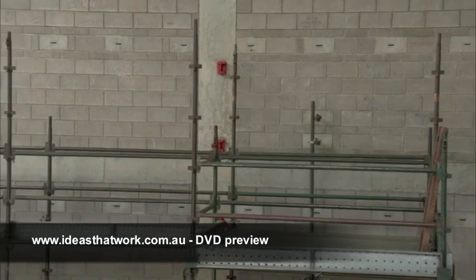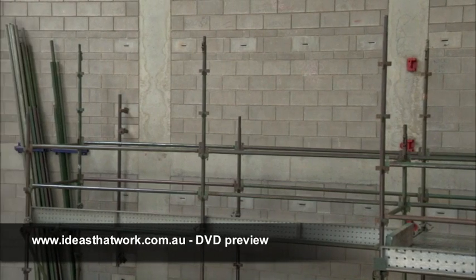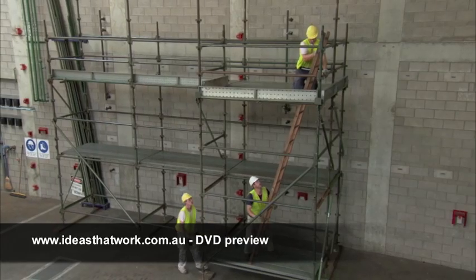The scaffold must be erected one bay at a time. This is called sequential erection. There must be safe access to the scaffold using a stairway or a ladder.